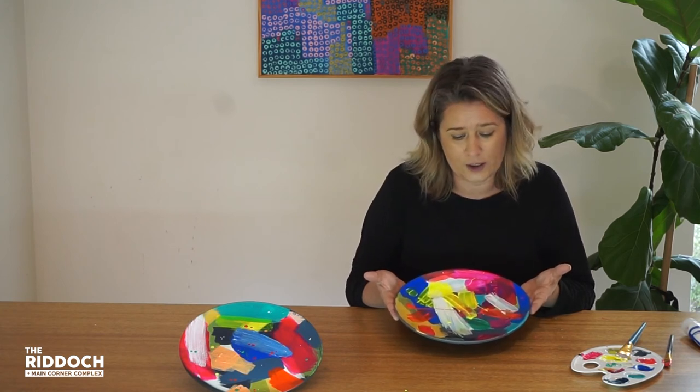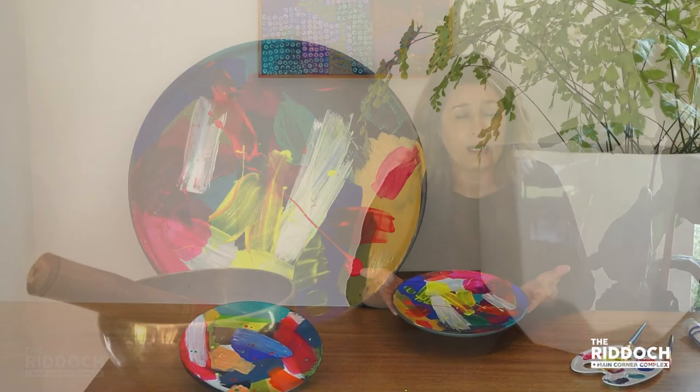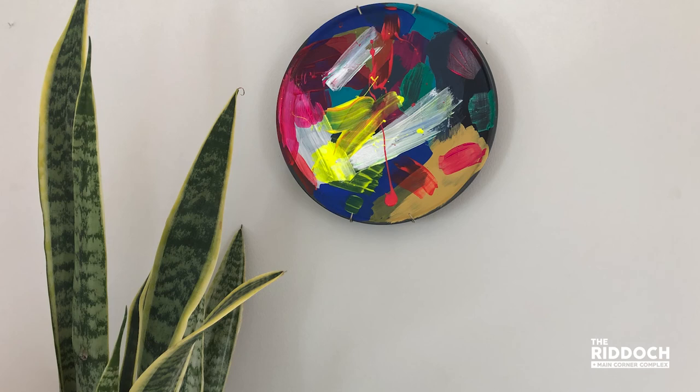Just keep in mind that any projects you do like this, they're not food grade — they are not for washing or popping in the dishwasher. They are purely a piece of artwork. Also keep in mind, if you don't have a plate, you can use a mug, a vase, or any kind of ceramic dish you've got in your house for this kind of artwork. I've had a bit of fun painting some mugs as pencil holders — they look really good as well. So enjoy, thanks.